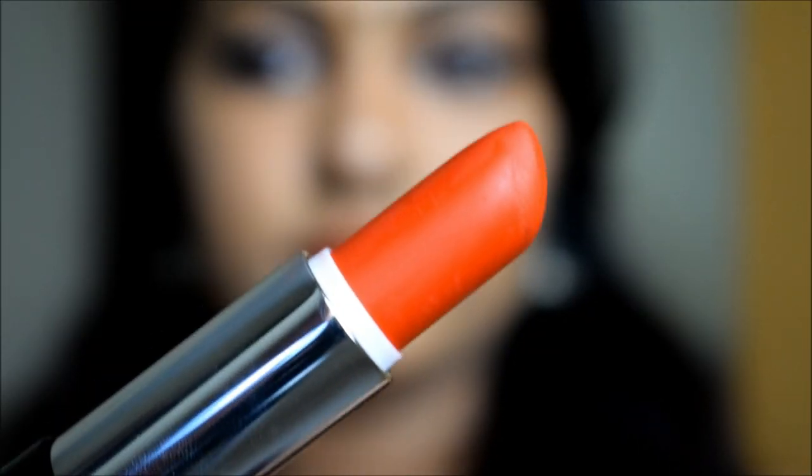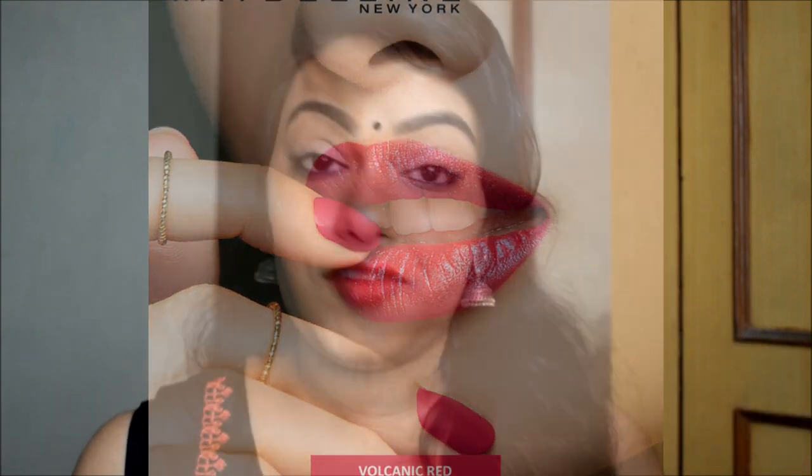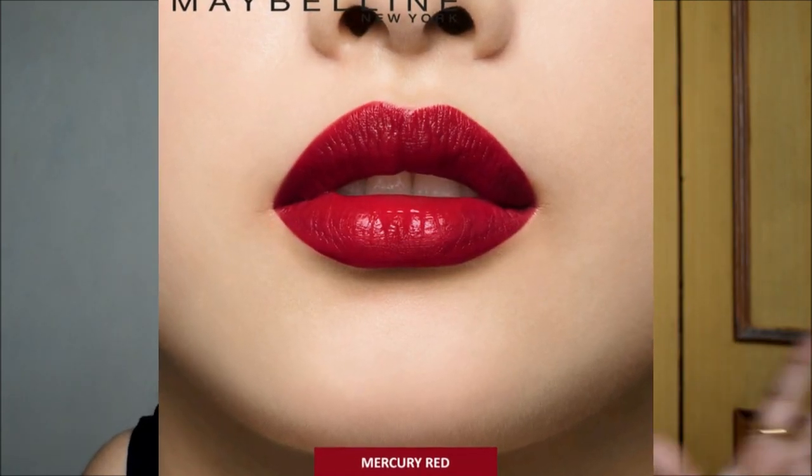The first shade is called Smoky Red, which has a marble finish — the bullet itself is the main attraction with a black and red marble-like appearance. The second is Ashy Red, which is an orangish red with a powder matte finish. The third is Inferno Red with a metallic matte finish. The fourth is Volcanic Red with a holographic finish — it's a pinkish red with reflective elements. The last is Mercury Red, which has a glossier finish. This range falls under the Color Sensational variant of Maybelline lipsticks.